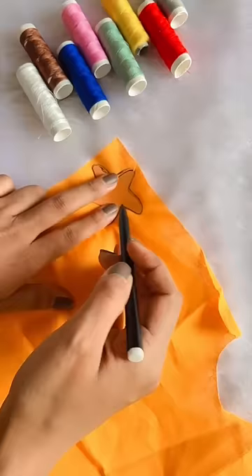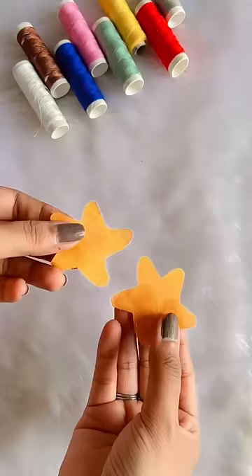Then, we will take our own fabric. Then, we have to trace the starfish again. After tracing it, we have to cut 2 starfish.